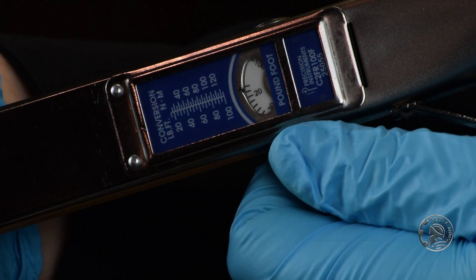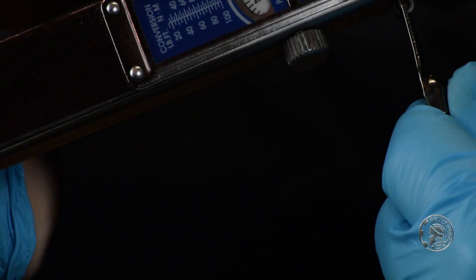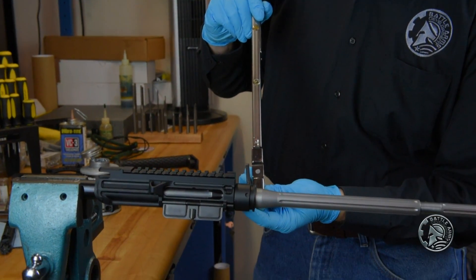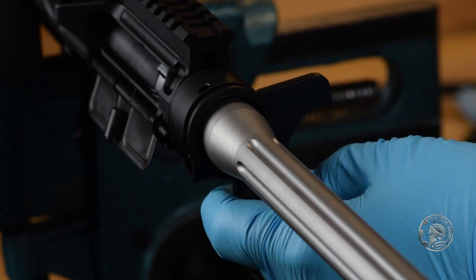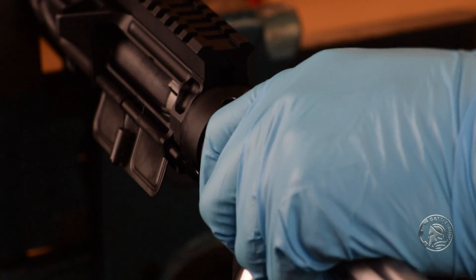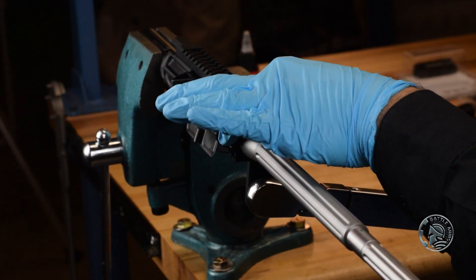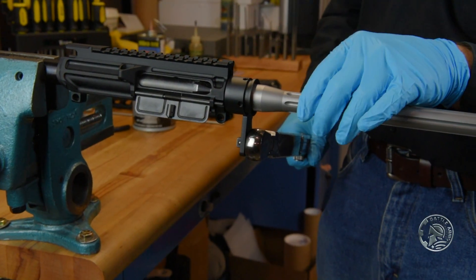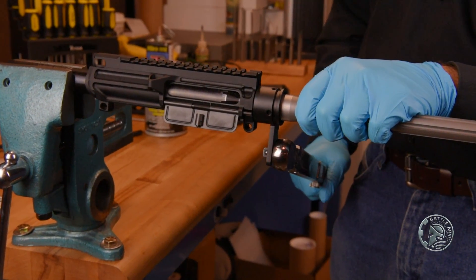To start, we don't want to take it to 55 foot-pounds immediately, so we're actually going to start at right about 35. Once we have that in place, we'll go ahead and tighten the barrel nut down. Once we reach that point of resistance, we want to hold the barrel and the upper against the reaction rod to make sure it stays completely rigid. This applies the torquing force to the steel on the barrel instead of the aluminum on the receiver, which will prevent your receiver from warping and cracking under stress.